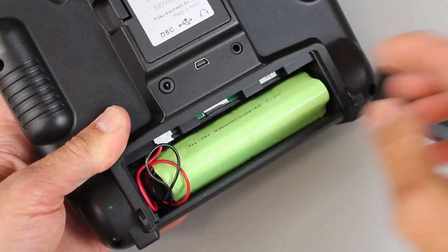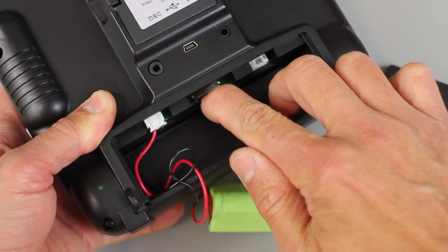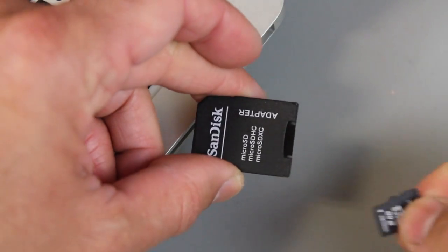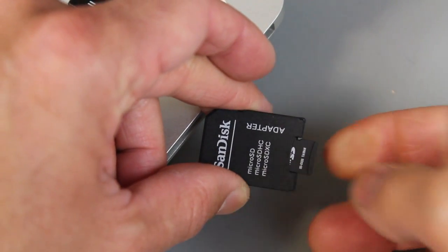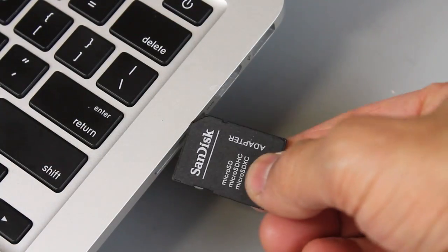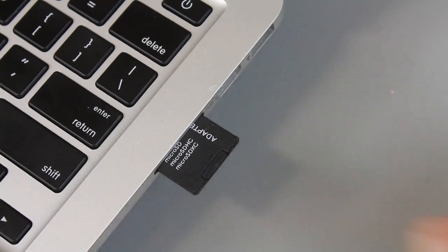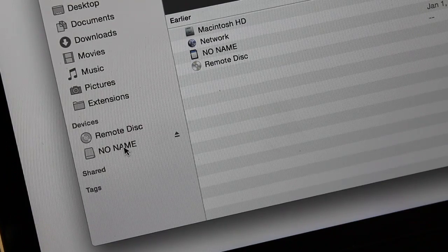We'll turn off the Taranis, flip it over, open it up, move the battery over, and click on the micro SD card — it'll slide out. Now some of you may be able to support micro SD directly with your computer; I have to use an SD card adapter. Put it in there and slide it into my port.